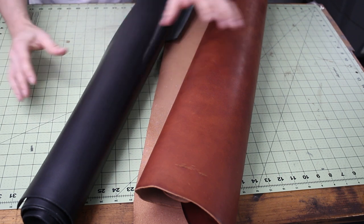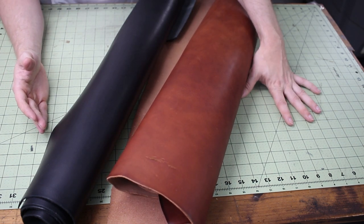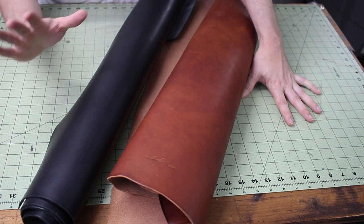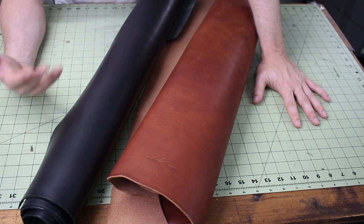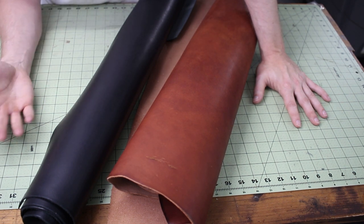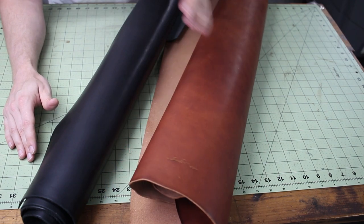I thought these were going to be the same exact thickness — I ordered them that way, but that's leather. Some people say what is four to five ounces to one company is closer to five to six ounces for another. You just have to roll with the punches. There's no reason I chose two different colors other than pure aesthetics — I like the way the bag looks with contrasting bottom and straps. As far as leather thickness recommendations, I like to stay in the four to five ounce range on the low end and five to six ounce on the high end. I would not go over 2.8 millimeters thick for my body pieces.